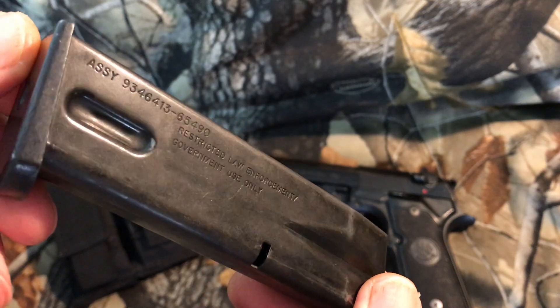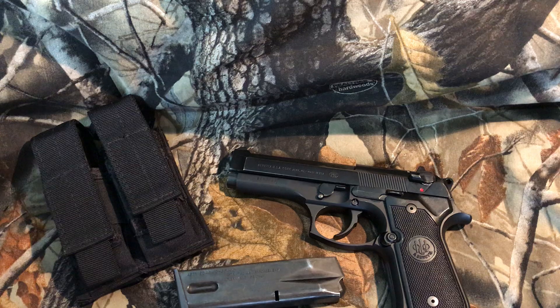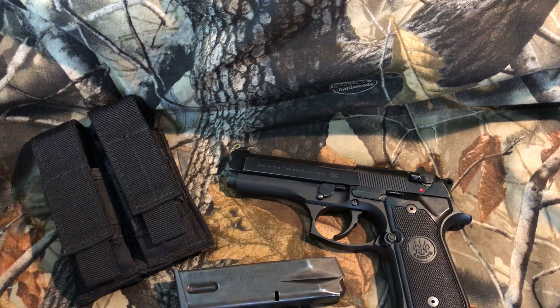This gun came with three magazines. This is the original mag — LEO marked. Right there it says 'Restricted Law Enforcement / Government Use Only.' In 1994, the so-called assault rifle ban came out, which also banned manufacturing of so-called high-capacity magazines — anything over 10 rounds. The 96 versions were issued with 11-round magazines, and 15 rounds for the 92, but during the ban from 1994 to 2004 everything was 10 rounds. That's why the .40 made more sense — 10 rounds of .40 is better than 10 rounds of 9mm in a gun this size.